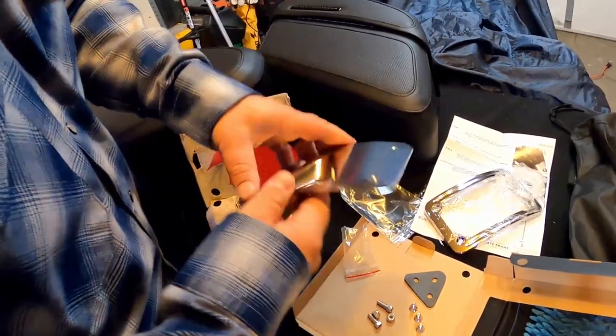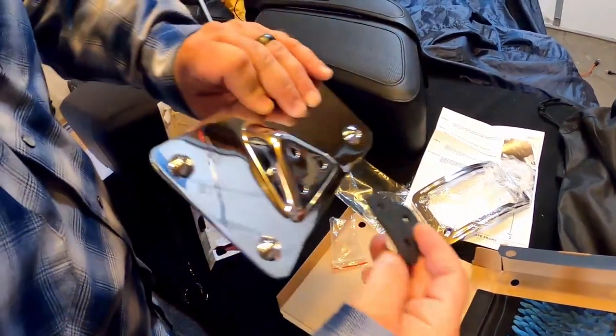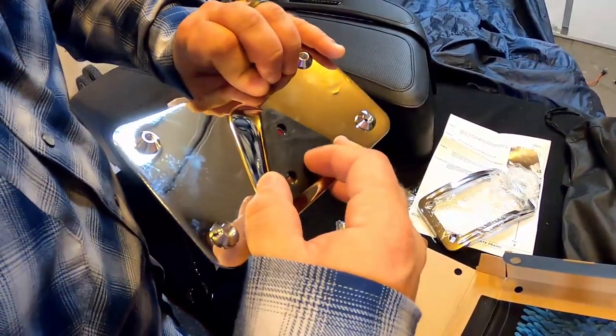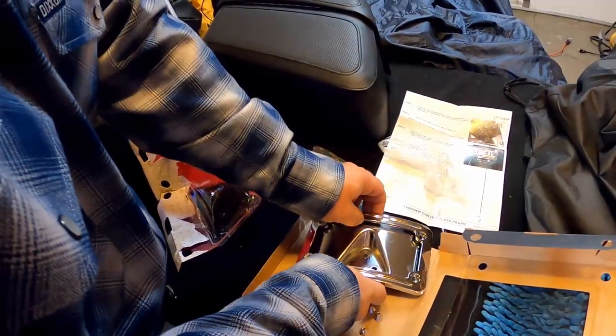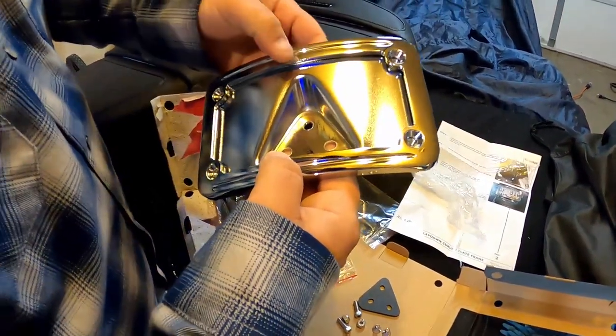These hold the license plate bracket down — easy enough. That's the bottom plate; it bolts onto the fender just like the old one came off. This goes on the fender, then this goes on, and then this will bolt to this — which is a striking resemblance to one I might have on my Road King.